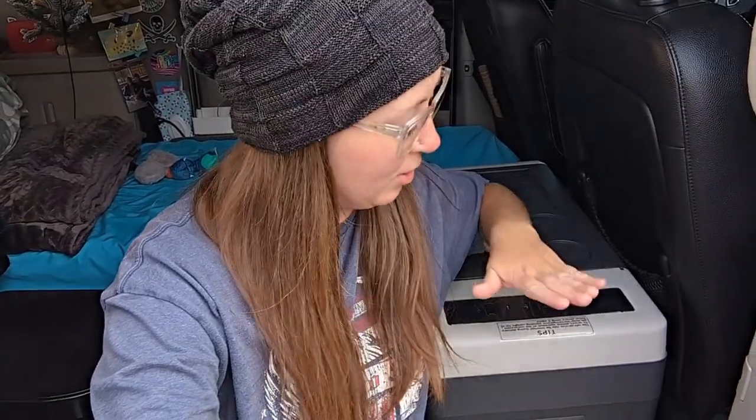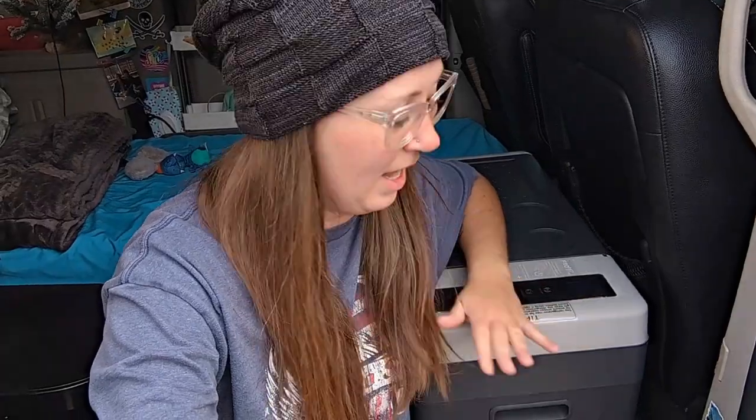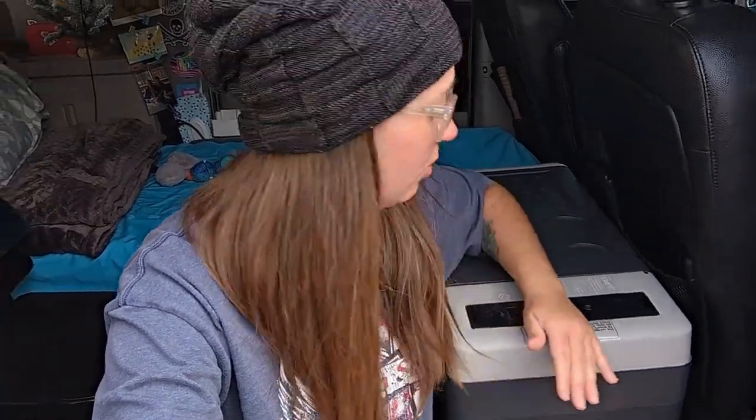The next video I make about this fridge will be the full review — I have yet to plug it in or test it, and that will have its own dedicated review. I'm so excited about it that I wanted to share these first impressions because Christmas is coming up. So if you need to ask Santa for a present or want to treat yourself, this might be a great option — I'll let you know in the full review, coming in the next couple of weeks. Thank you so much for watching. Stay tuned for info about my new toilet and some other Black Friday items I'm purchasing for my van. Be sure to like and subscribe and I'll see you next time.